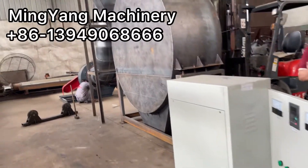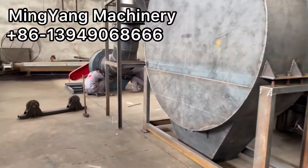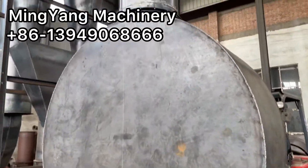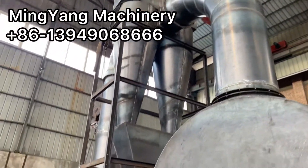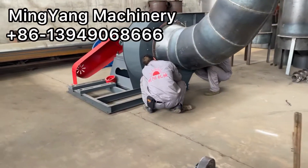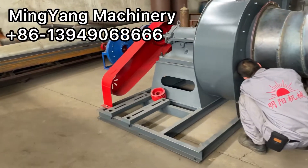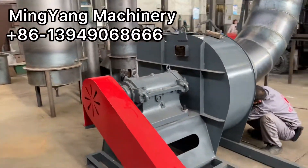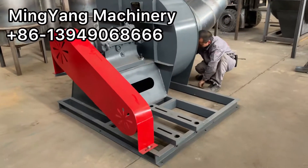This is the dust filter and the draft fan. Check how big and how tall it is — it ensures high capacity, high process capacity, and a very good drying effect.